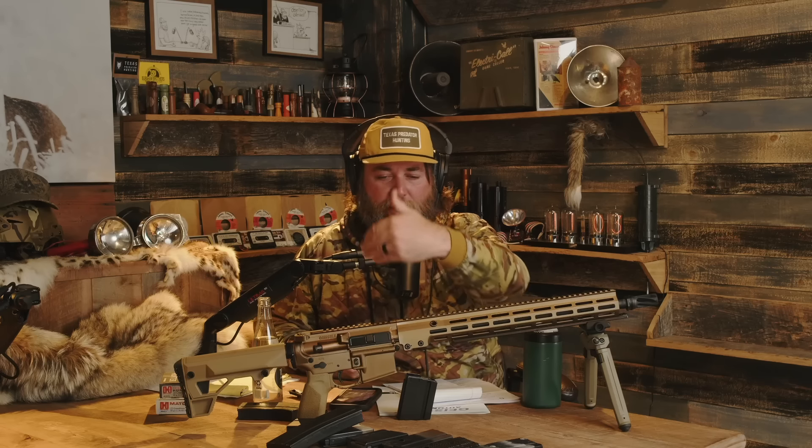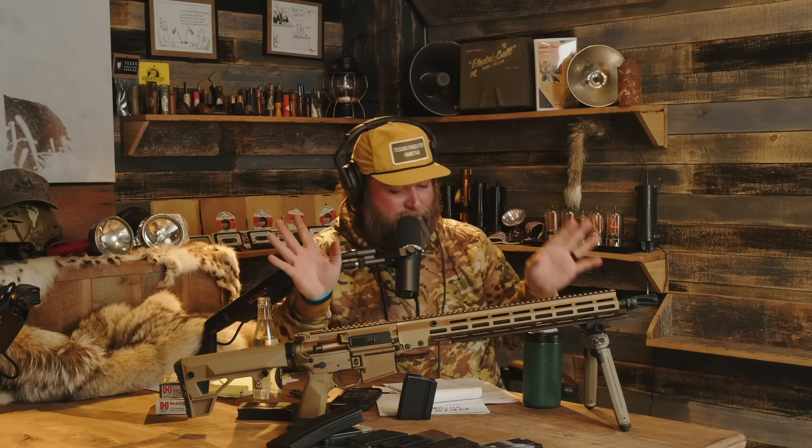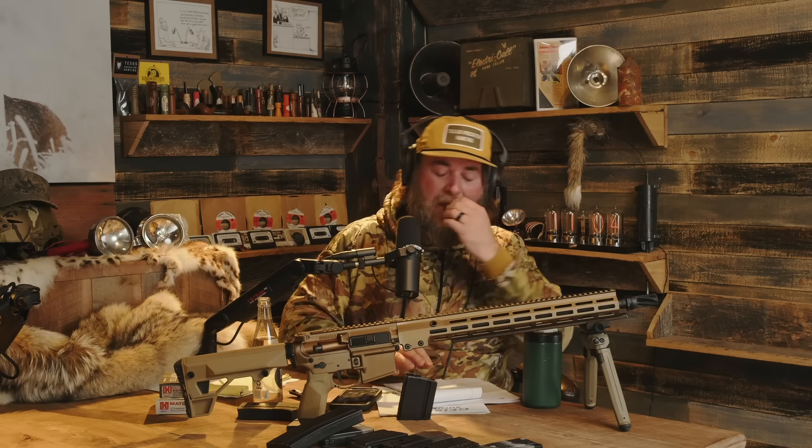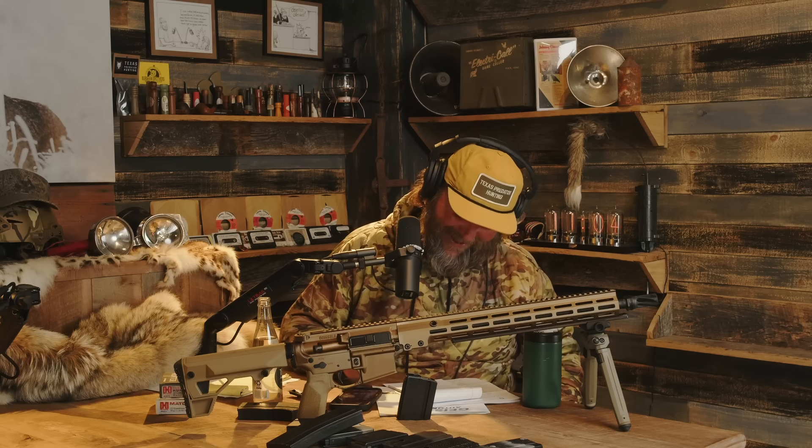I'm going to run a 3-to-18 optic maybe with an offset red dot, an ARC rail and bipod — it just screams long-range sniper platform to me, not a crossover platform. We're not in LPVO territory with an 18-inch platform anymore. Anyway, total side tangent — the short answer is I don't like the stock. Let's get to the gas system.